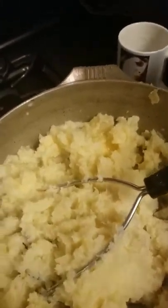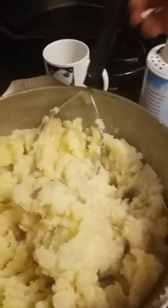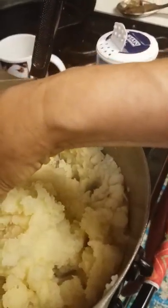All right, so here's — I've been cooking, so excuse the mess in my kitchen. I've got a little bit of skin here, I'm going to remove that.